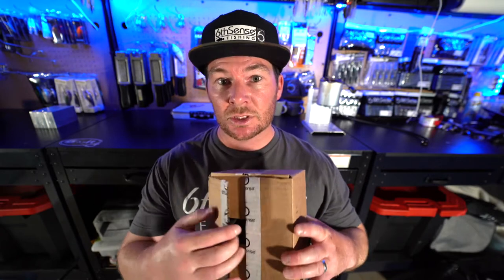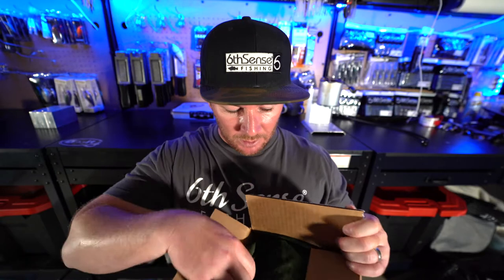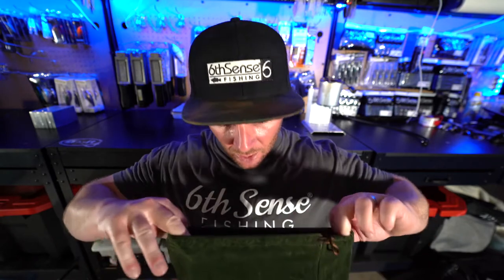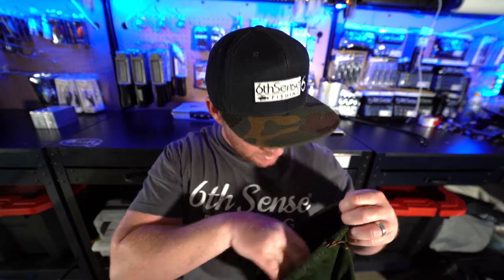Let's get into it and open this thing up. I got it yesterday, haven't opened it — no idea what's inside. Off camera I did open up the box just to cut it open so we didn't have to do that on video. We're going to take out this nice Six Cents velvet bag right here — the Super Six Sack comes in the Six Cent Sack. Let's open it up and check out all the goodies inside. It's like Christmas right now!